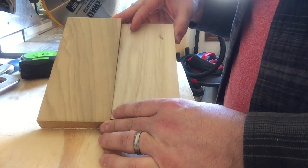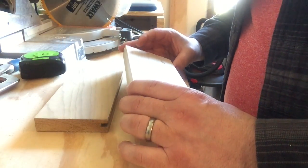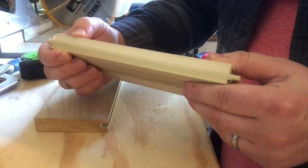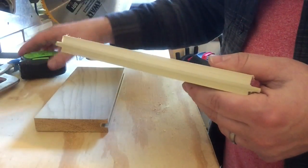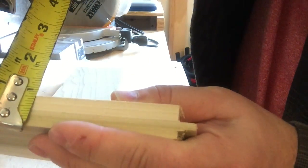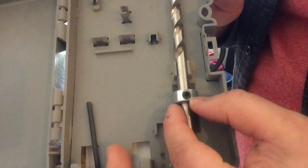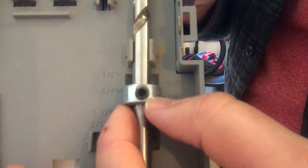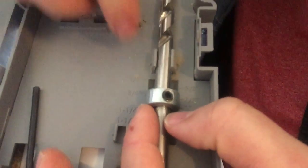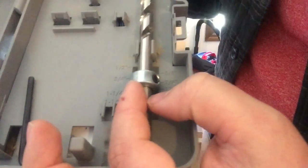I got a couple scrap pieces here to run through how the jig system works. First thing you're going to want to do is know how thick your wood is that you're going to join together. These are one-by's, but traditional one-by's are actually three quarters of an inch, as you can see there. Now that we know that, we take our drill bit and it has to be put in the case. As you can see, there's marks here — you got half inch, three quarter, inch and a quarter, and there's some over here as well.